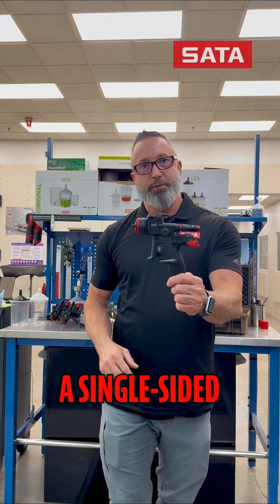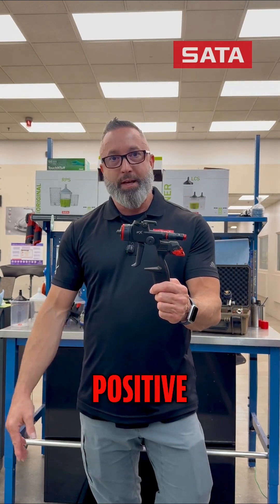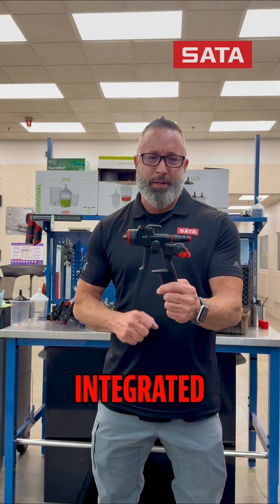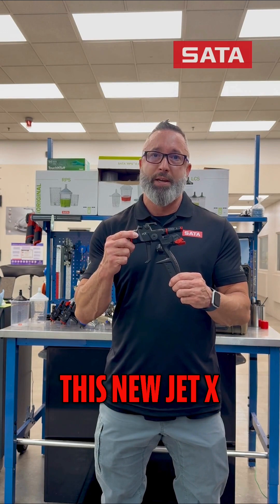You can see it's a single-sided trigger. We had so much positive feedback from the phaser — the look, the style, and the feel of that trigger — that we've integrated a little bit of that into this new Jet-X.